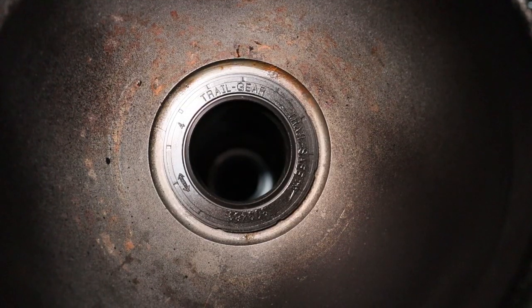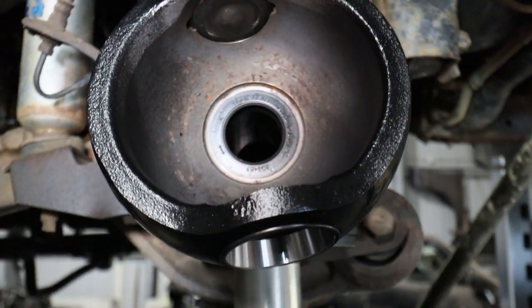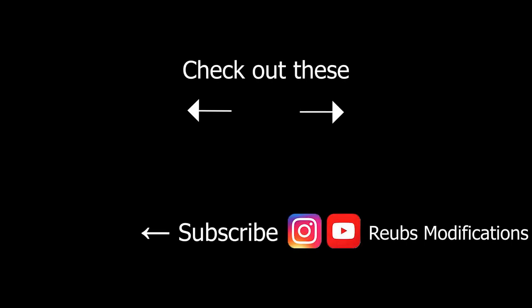The axle is all nice and clean, which is the important bit. That's all I've got for you guys for this episode — I'll see you guys in the next one.